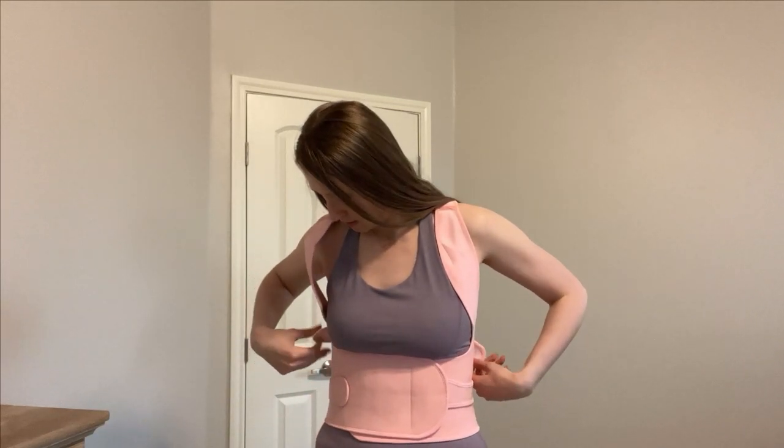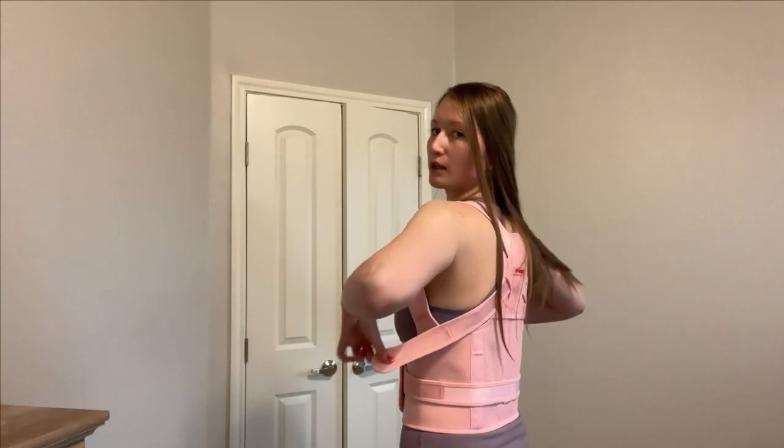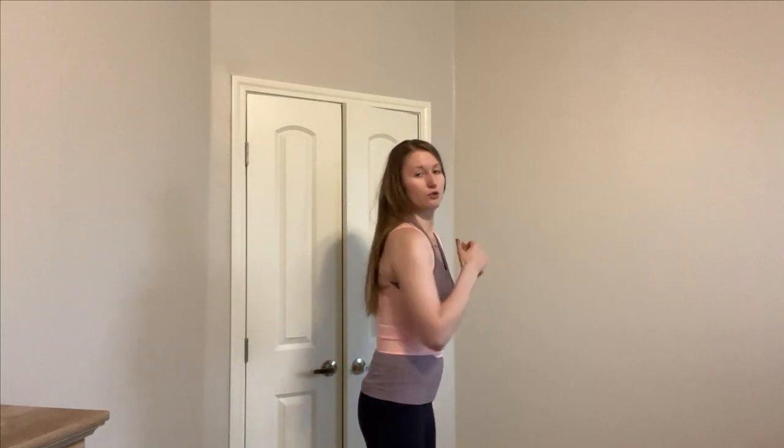We can now work with our shoulder straps. Undo them and pull them — you can just pull them like so until you feel it keeps you straight but not too tight. Straighten up, get a feel for it, and then secure it. I do feel how it keeps me straight.